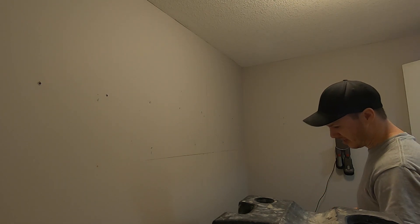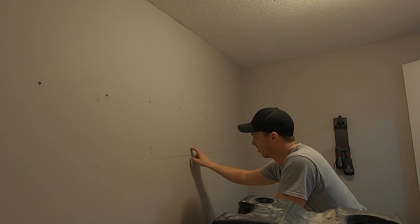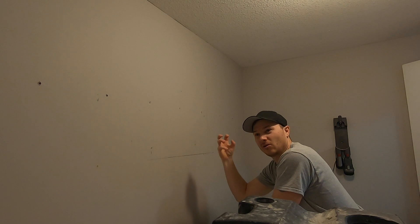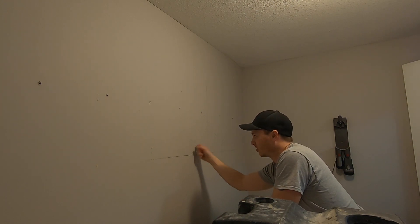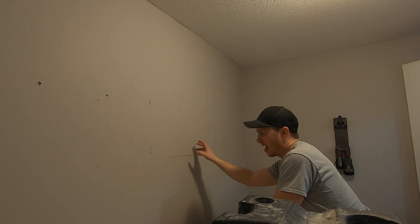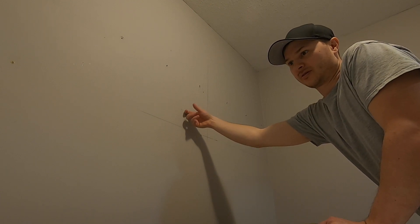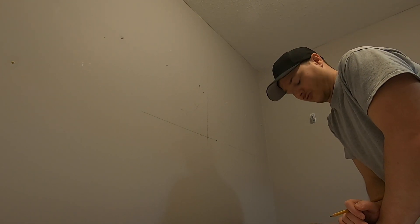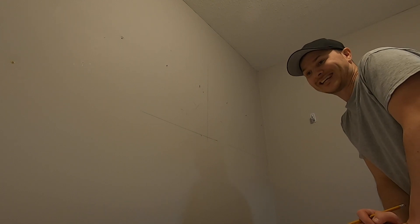Now to find the studs, you can use a stud finder, but I don't really like using one. What I do is knock on the wall. What you're trying to look for is when you're not on a stud, it's going to sound a little bit hollow. And then when you do hit a stud, there's going to be a little bit less hollow sound to it — it almost just feels harder. So with a little practice, you'll get good at it. Right there's a stud — it's less hollow sounding. Another thing you can do is look for screw pops, which are where the studs have shrunk and a drywall screw has popped out. So once you find one stud, you can use that as a reference for your next studs because most houses are 16 inches on center.